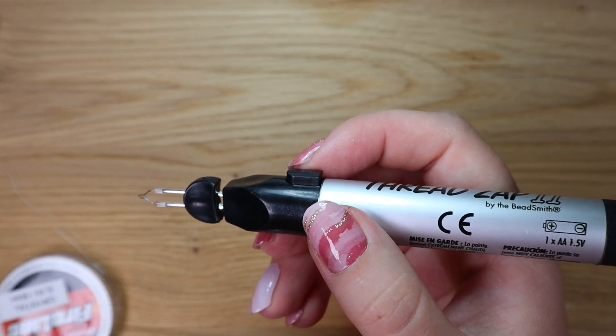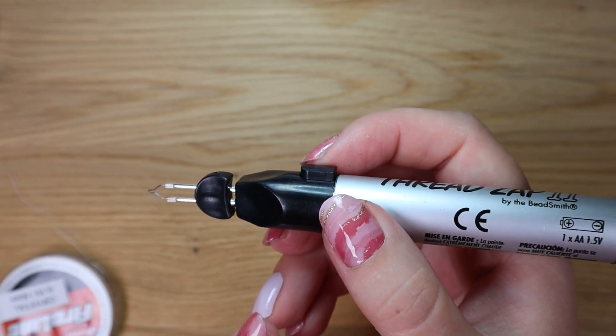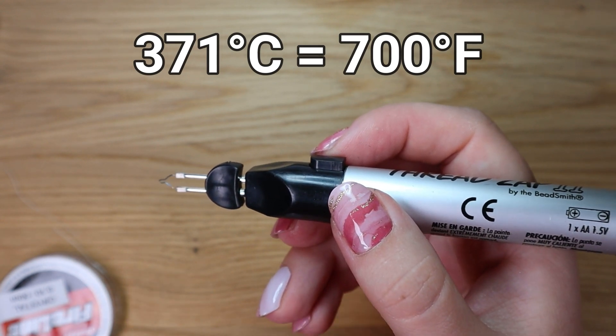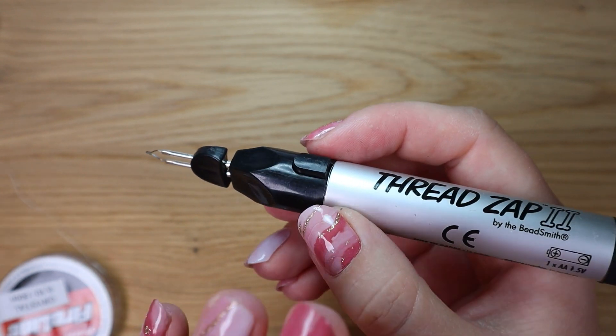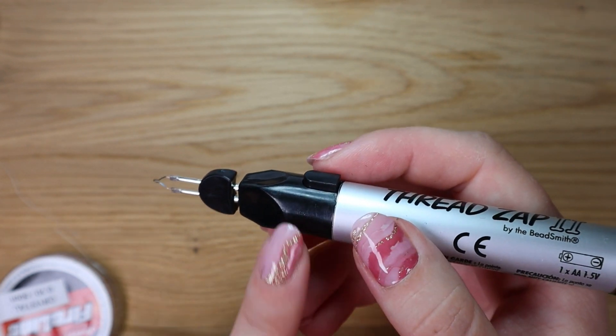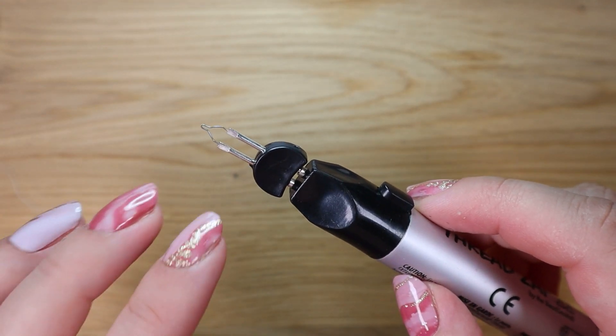It reaches its maximum temperature. I couldn't find it on the official website, but Amazon says it can reach temperatures up to 371 degrees Celsius, which is 700 degrees Fahrenheit. So it's very, very hot and you have to be very careful while working with this tool because the tip could burn you. Be very careful and keep it out of reach of children.